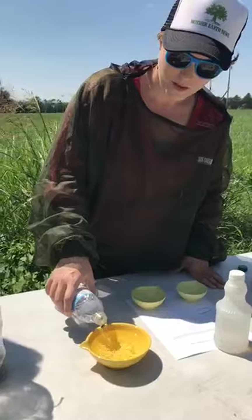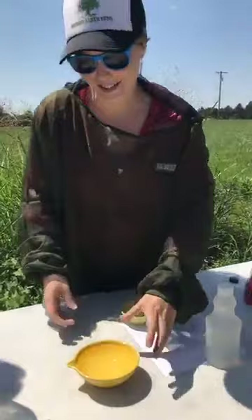We have these pretty little display measuring cups from the Mother Earth News closet — you might see these in the magazine sometime. So we'll go ahead and dump this in here.